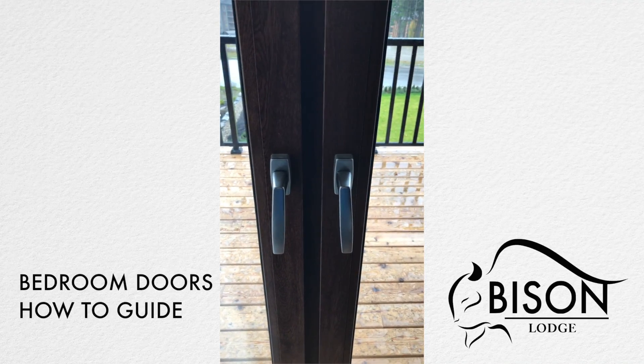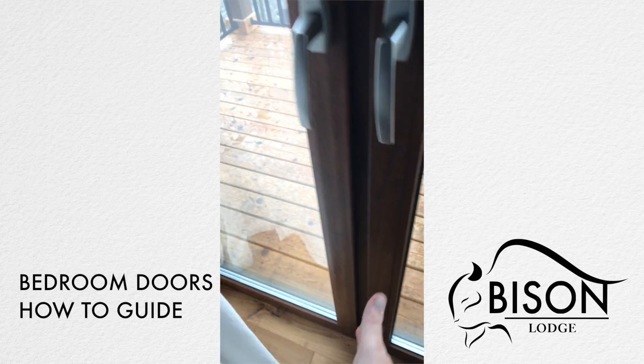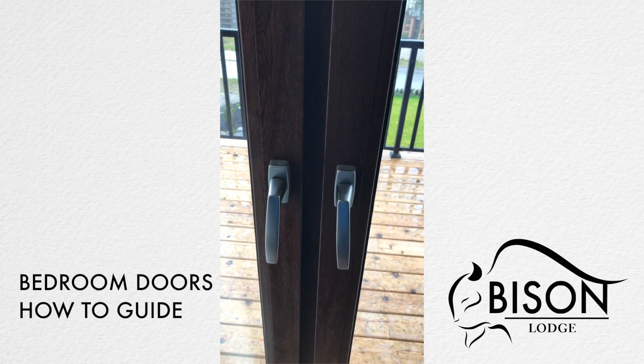All doors in the bedrooms of Bison Lodge are European multi-lock doors, which means they have multiple pins that lock the door to seal the unit shut.